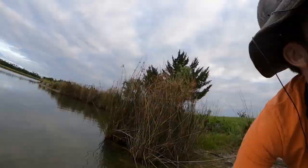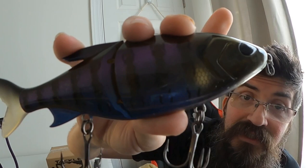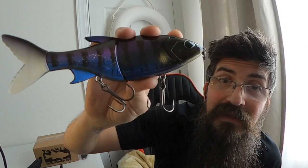Okay, we're gonna see if we can repeat that. That was my first bite on a bait this big — that's the 13 Fishing Glidesdale in the rusty bream color. What do you do when you get your first bite on a big glide bait? You go buy some more. I wouldn't be me if I didn't get carried away, so I got a big old box here from Tackle Warehouse to show you and we're gonna cut right into that.